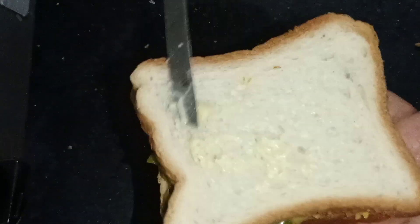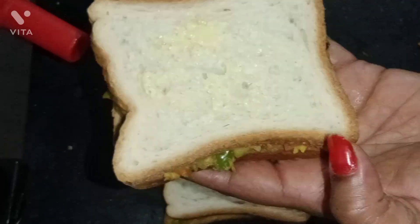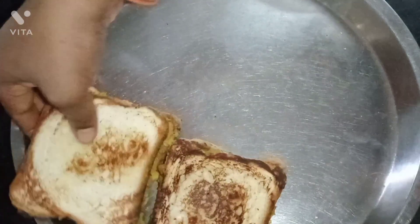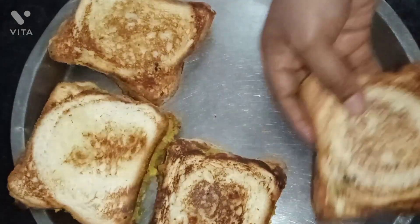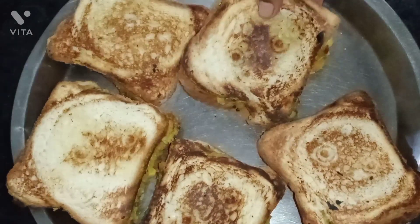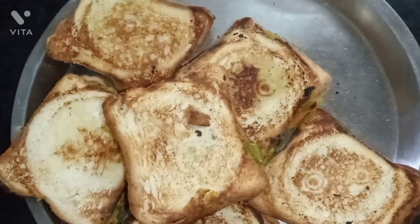I will show you a very good vegetable sandwich. Now we are going to put a sandwich together. This is our bread. We are going to put butter in the sandwich. It is good to eat — make sure this is a very tasty recipe.